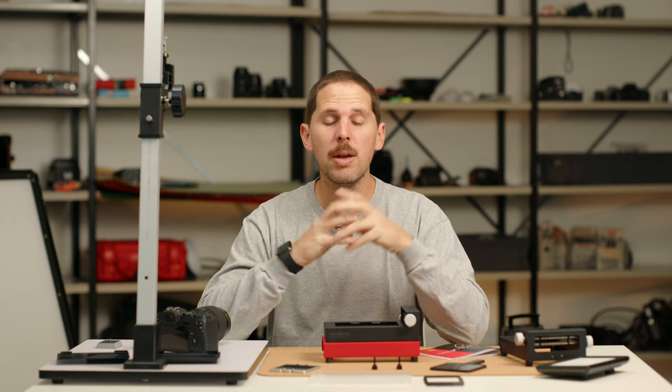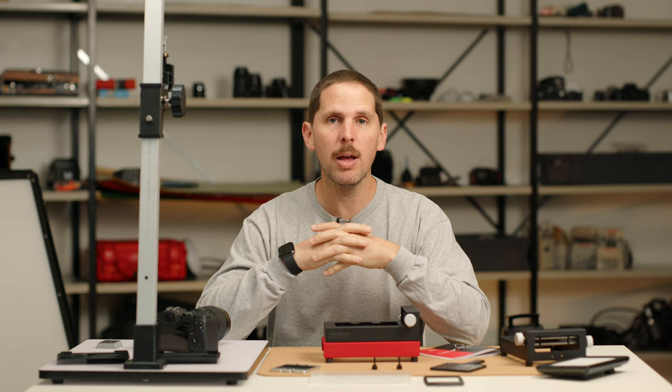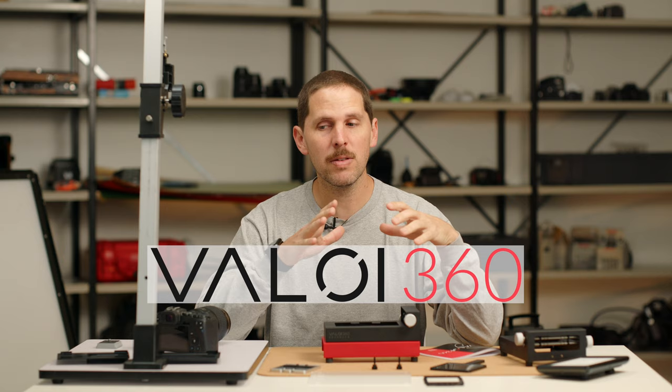Hey guys, welcome back to the show. Today we're doing a how-to on setting up your digital scanning rig, and this is in collaboration with Valoy. You'll see a lot of Valoy products here, but that doesn't mean that the steps we'll show here won't work with any other scanning holders, masks, or rig that you want to build yourself.